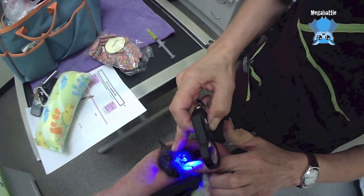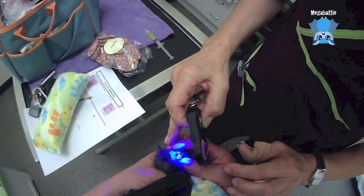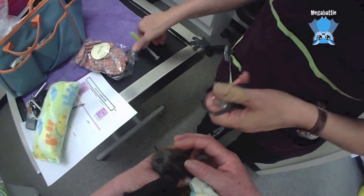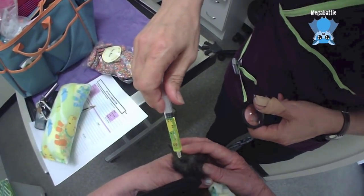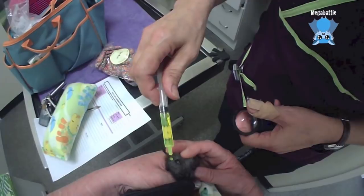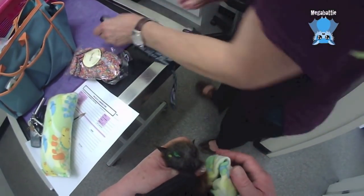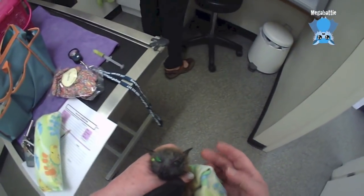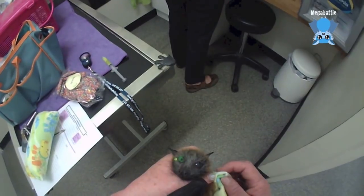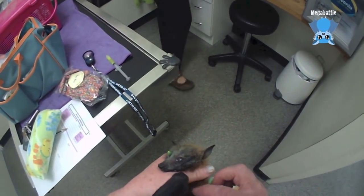You can see there's this area of eye that shines bright green. This is a fluorescent dye that stains an ulcer so that it shows us what area is damaged.